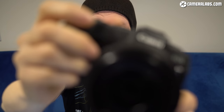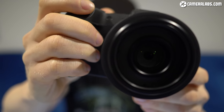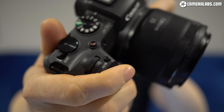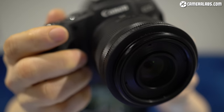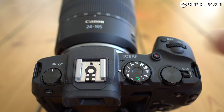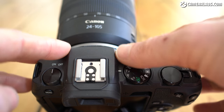In your hands the RP feels comfortable for a fairly compact body. There's a reasonably generous grip on the front which can just about accommodate all fingers without anything dangling off the bottom, and enough of a thumb rest on the back. While it is a mostly plastic body, it feels robust and well built with all controls sensibly positioned. It does feel best balanced with smaller lenses like the RF 35mm. On the top you have a chunky power dial, a hot shoe for mounting external flashes or accessories, although unlike most rivals at this price, there's no pop-up flash built in.